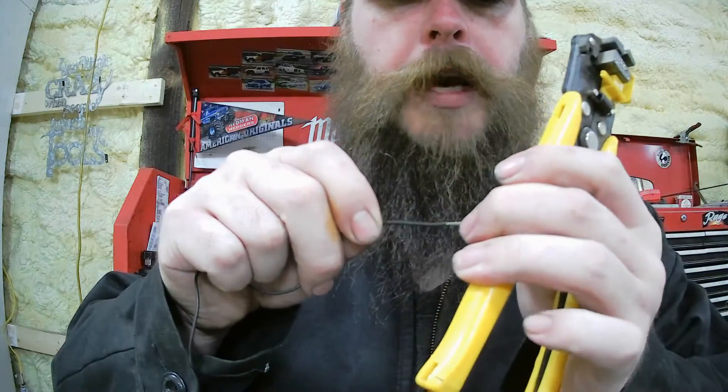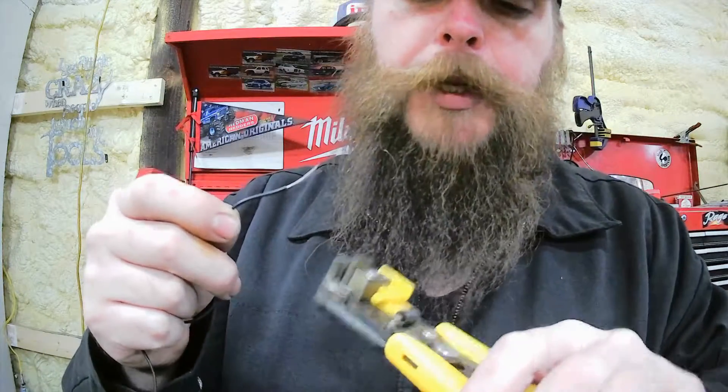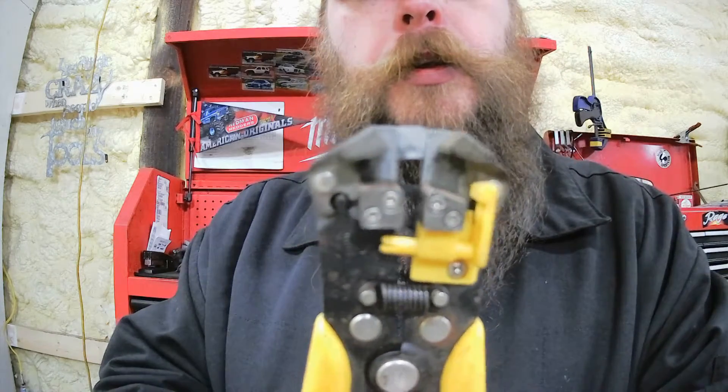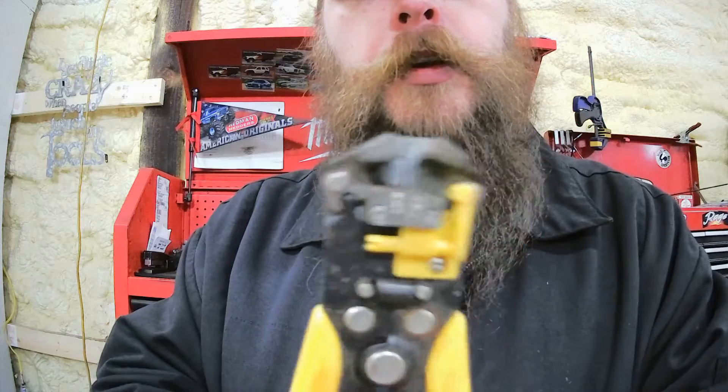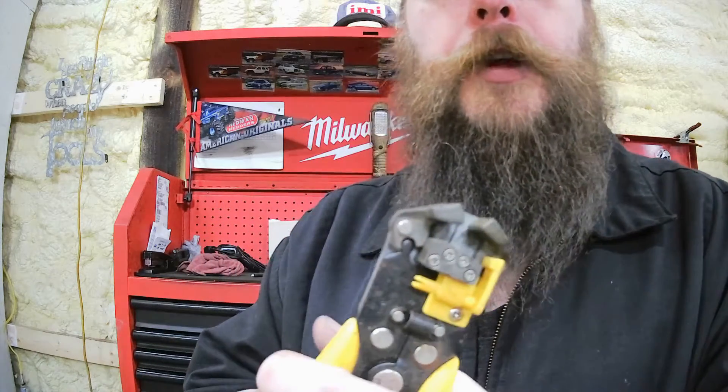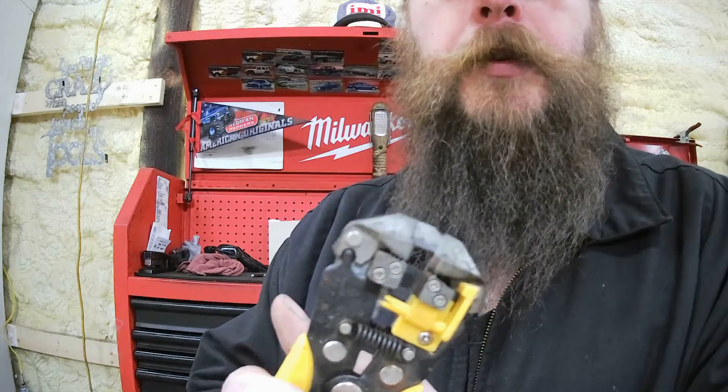It pulls it right off — so fresh, so clean. They bite down and pull it apart. I love these tools, they are definitely a time saver. Hopefully that might help some of you.